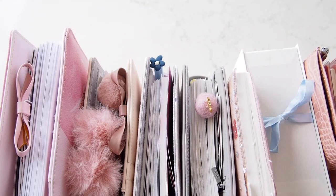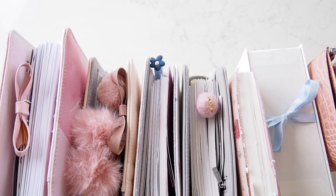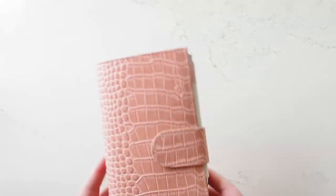Hi everyone, welcome back! Today I thought I would give you a walkthrough of my current planner lineup, which looks ridiculous I know, and there's a couple more off to the side that we'll get to. So I'm going to move things out of the way and let's go through them. I'm going to start with my Hobonichi Weeks.